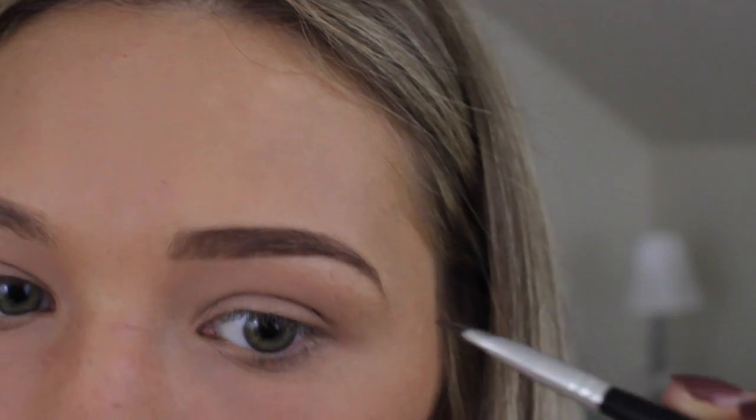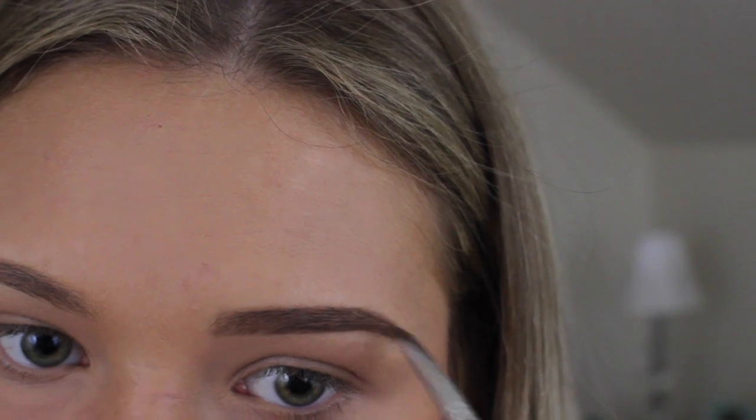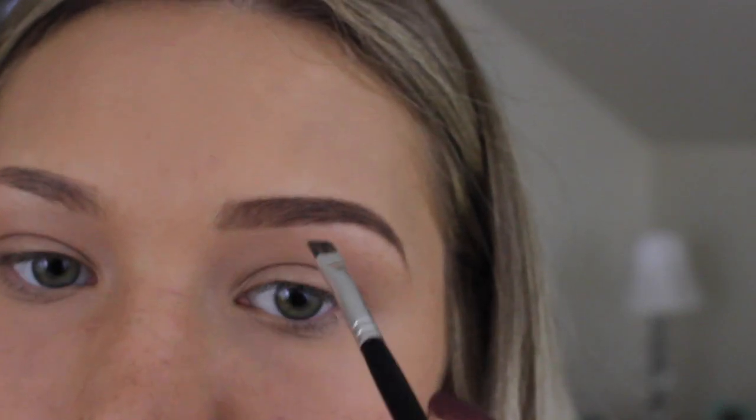From this point I have the basic shape done, and I'll just go in and fill in where it looks more sparse. I don't really like my eyebrows to look like I drew them in with a sharpie or anything — I want them to look natural.